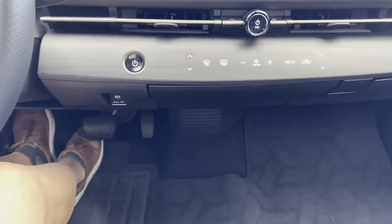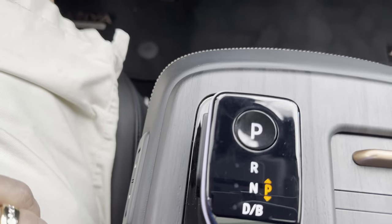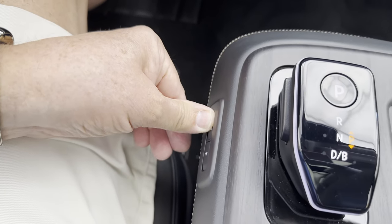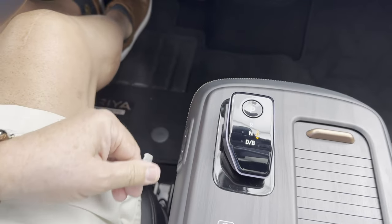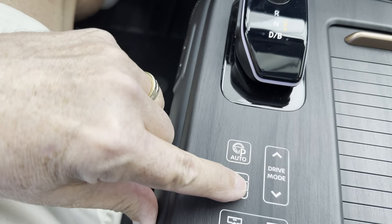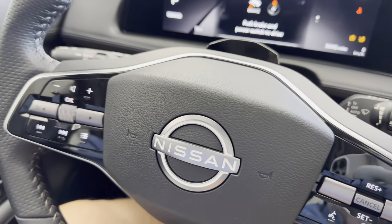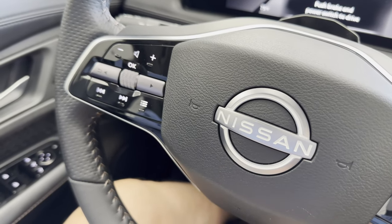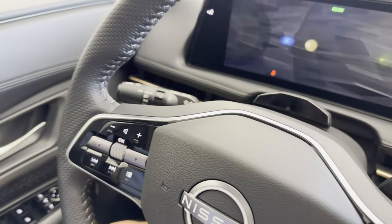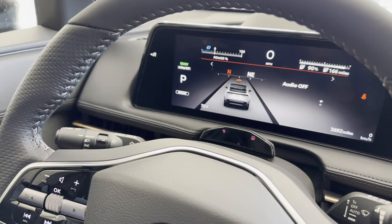This car does have a stop-start button on the dash, so you have a positive sense of whether the car is running or not. The drive mode selectors are on the console, and you can see sound system controls on the left-hand side of the steering wheel, and on the right-hand side, controls for the adaptive cruise control.